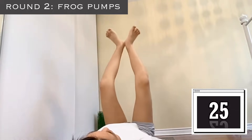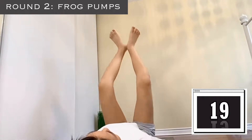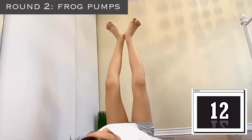Put your heels together and pump your legs — this will really target the inner thighs and your knees. It's just such a perfect exercise. Go up, down, up, down, up and up.